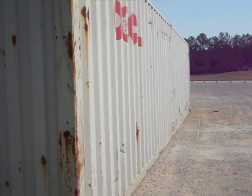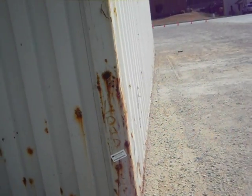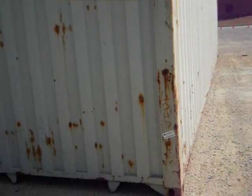This video is about a standard 40-foot container. It'll show all the features of your standard 40-foot high-cube container, which is the best container, in my opinion, for building with.